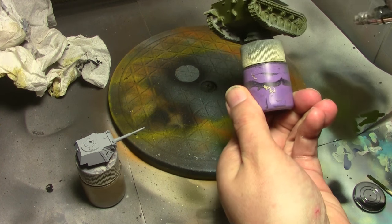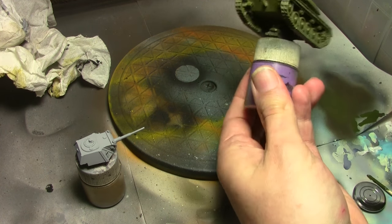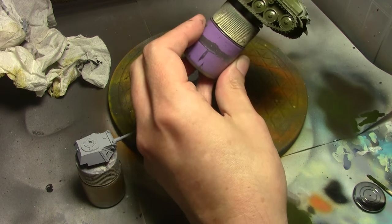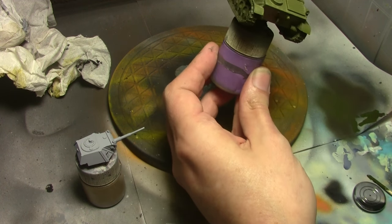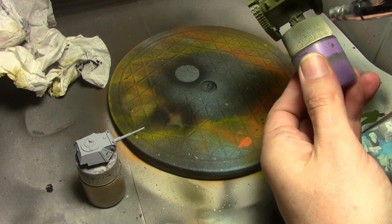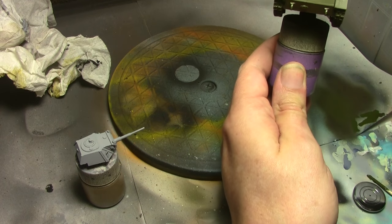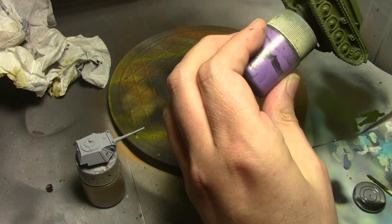All right, let's paint a tank. It's been quite a while since I painted any armor, so we're going to be doing that today with Warlord Games Russian T-70 tank. I've only bought one Warlord tank previously and was not too impressed with the quality, but this little guy is actually very nice — very sharp detail and very little cleanup work.